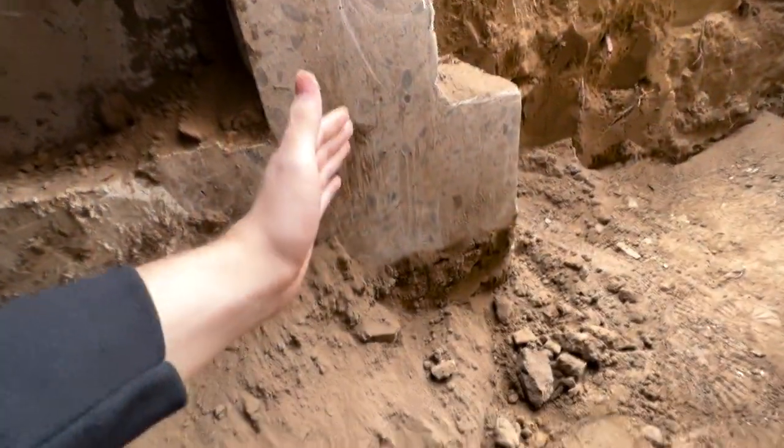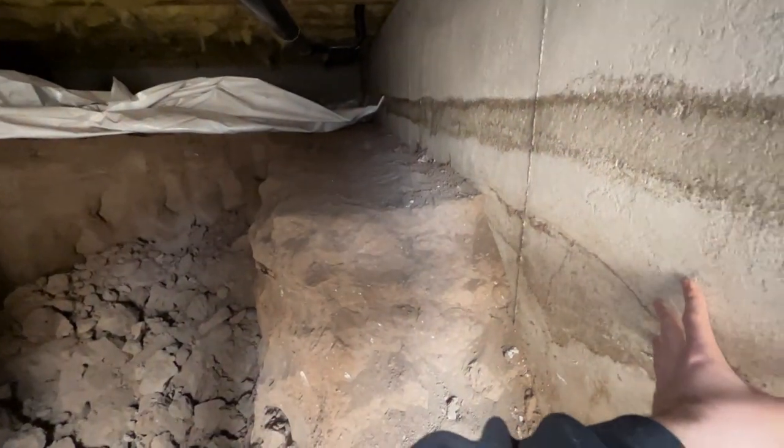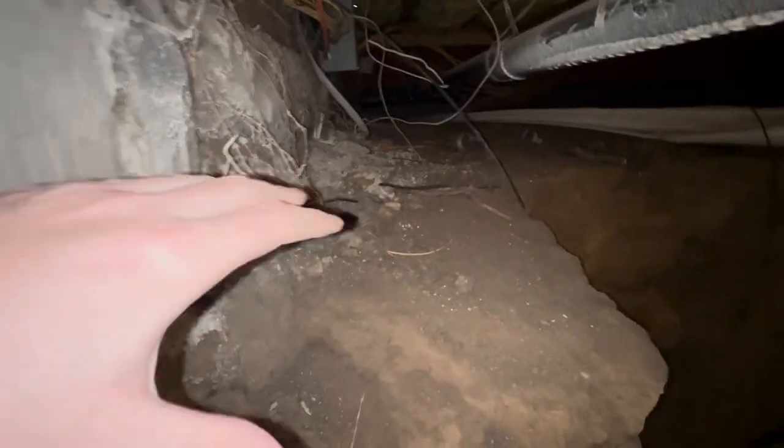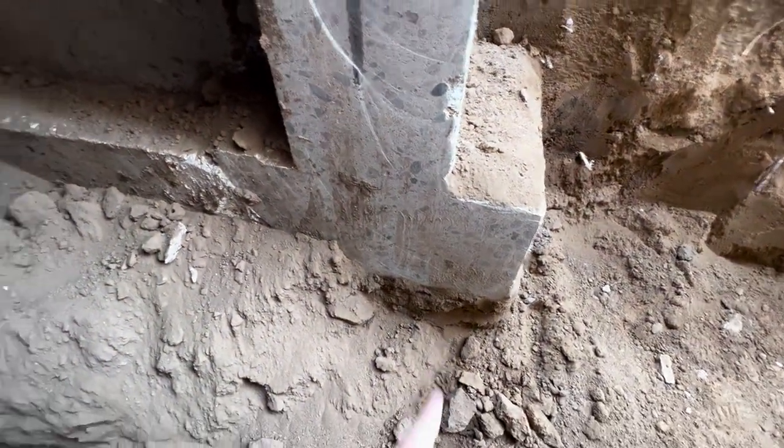We have to dig down seven feet and then leave some dirt around the edges. You can see the guys don't go all the way up next to the wall — that's to ensure the stability of the structure. They do that on both sides, leaving at least a foot or two of variance away from the wall so the house still has something to sit on and we don't collapse it by digging out the basement. Luckily there isn't much plumbing or electrical down here, so it looks like a pretty straightforward dig out.